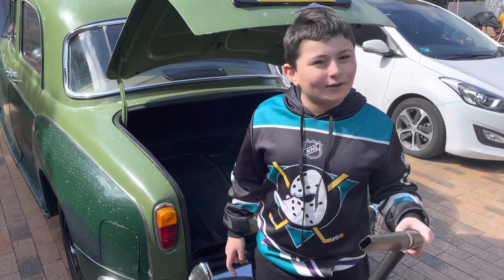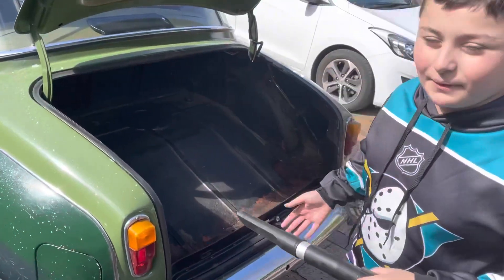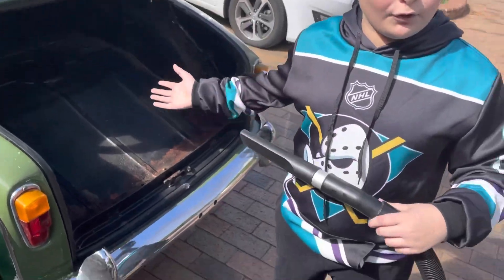Hi guys, welcome back to Locky and Lukey. Today we're going to be cleaning the boot of the Rover P480.